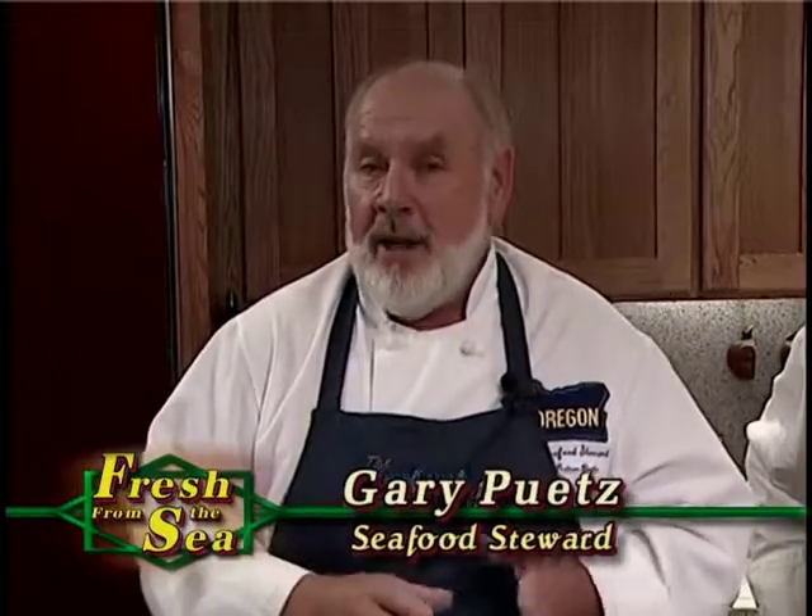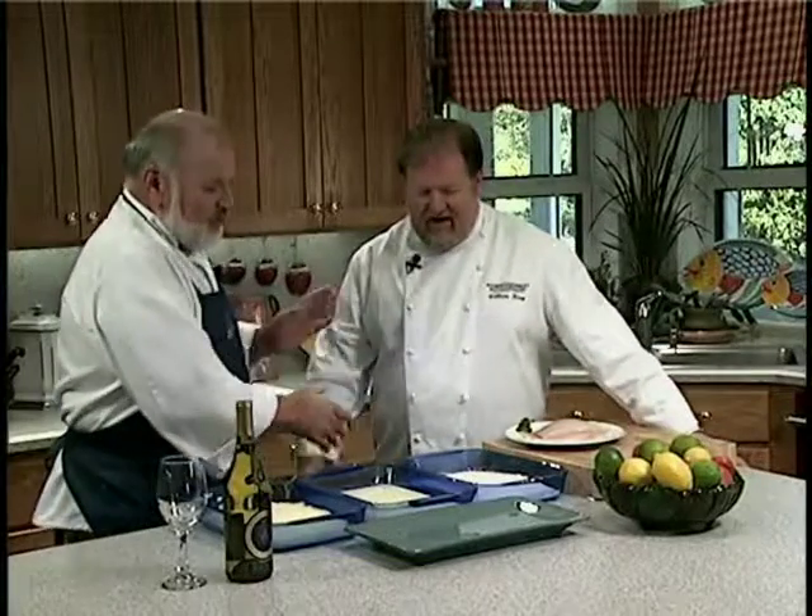One of their core menu items is Petrale Sole Parmesan. And right here with me to help prepare their famous Petrale Sole recipe is Senior Executive Chef Bill Keem. Hey Bill, how are you? Gary, I'm great. Thank you so much for having me. Thanks for coming and sharing this great recipe with us. It's Oregon Petrale Sole — how can you go wrong?